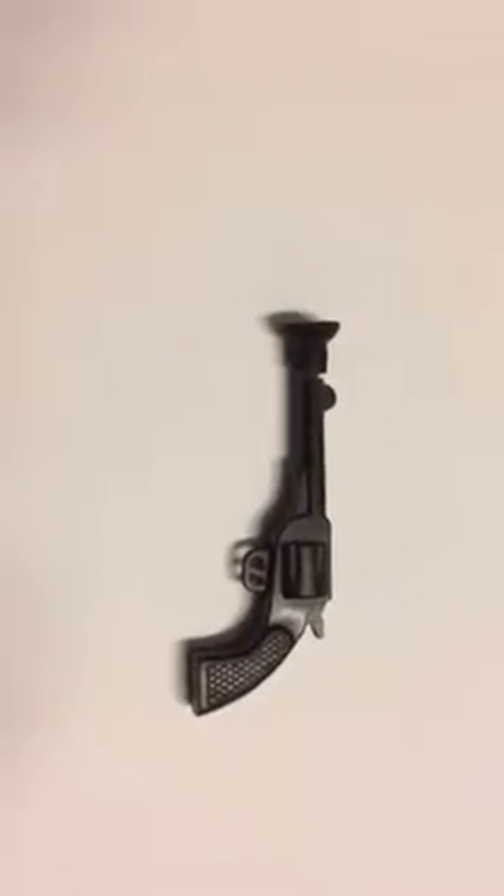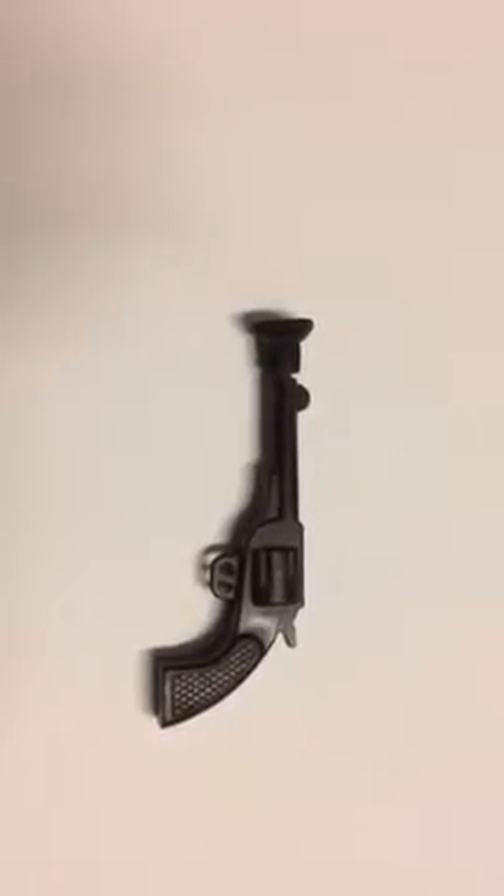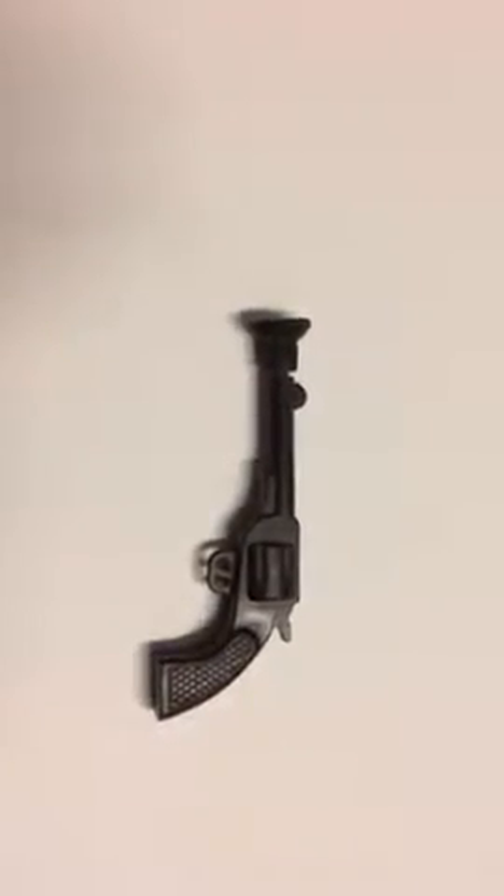Hello, I'm doing a short little video on this little Marks dart gun. It's made out of plastic. I don't know what the age is of it, probably from the early 60s or late 50s.